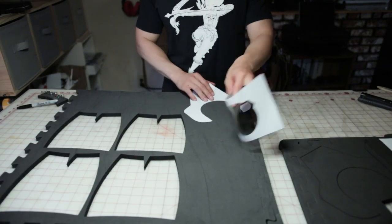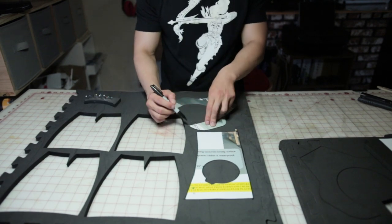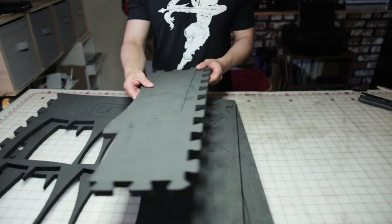Now we'll do that again, but for these two pieces we'll have to flip them. Now that we have all of our patterns transferred onto the foam, it's time to cut them out.